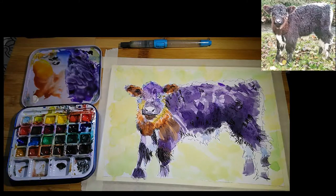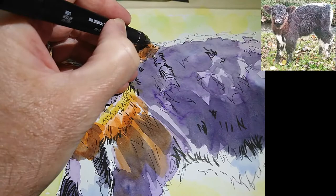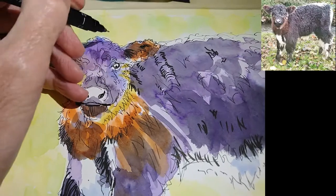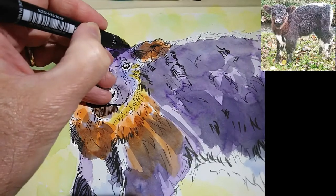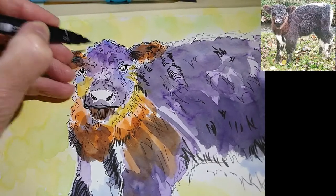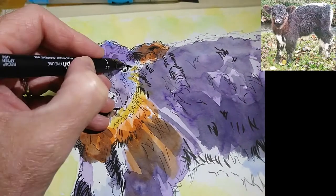Once again I'm going to let that dry. Now the paint is dry, I can come back in with the 0.3 nib uni-pin marker, and I can enhance some of the lines I've already got, add extra texture, shading, shadows, and contours wherever I feel it's appropriate.